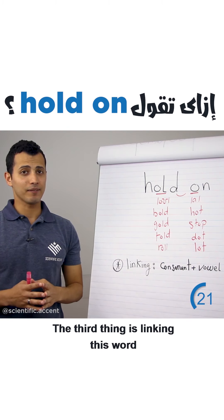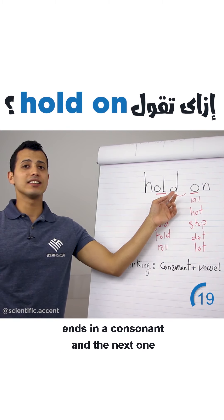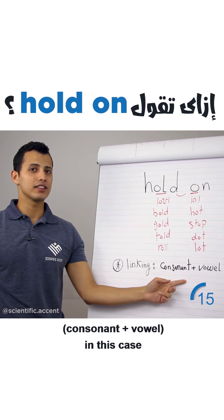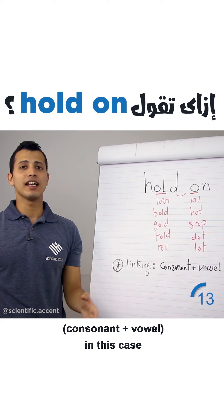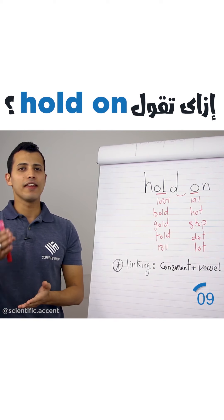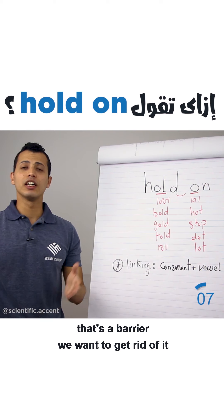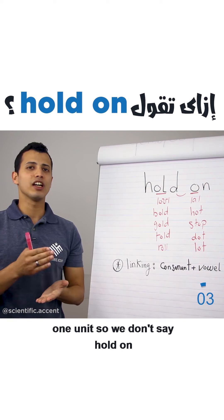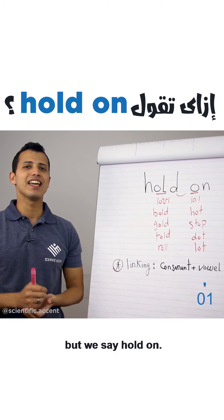The third thing is linking. This word ends in a consonant and the next one begins with a vowel, so this is a linking rule — consonant plus vowel. In this case there's a barrier: 'hold... on.' That's a barrier we want to get rid of. So we link the two words together as one unit. We don't say 'hold — on,' but we say 'hold on.'